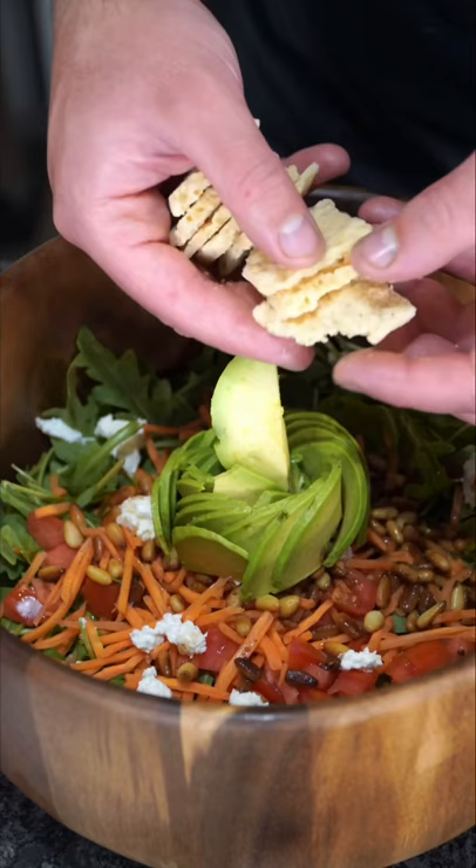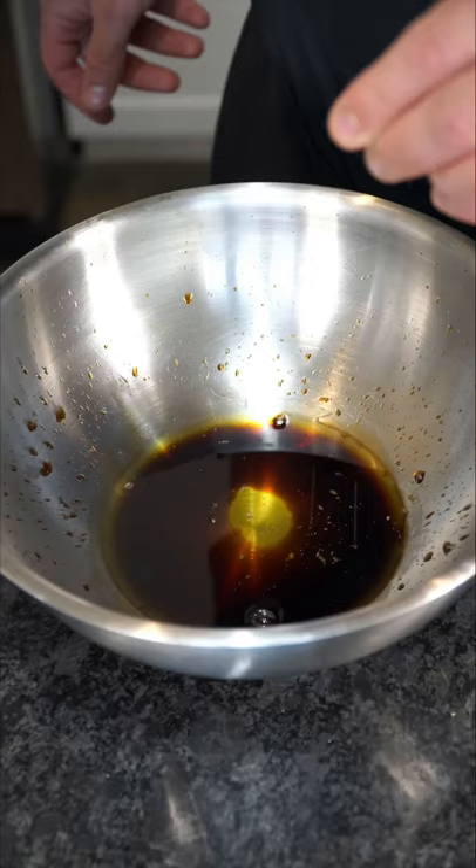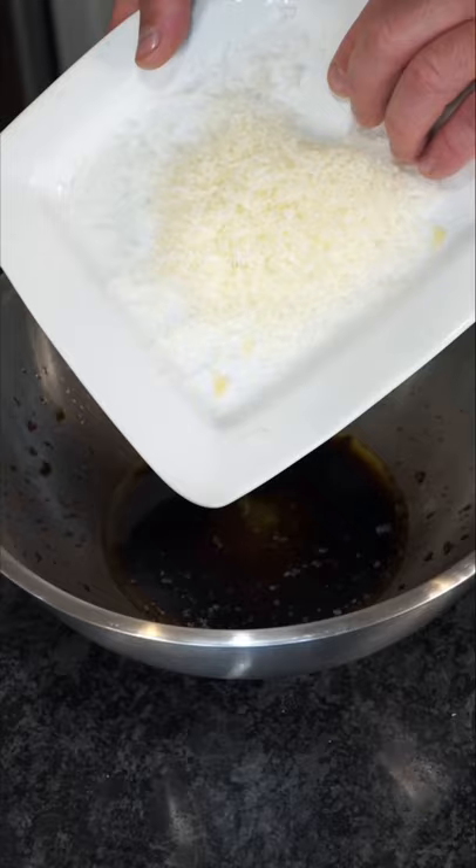It has our form of croutons — I like adding parmesan crisps. For the dressing, to some balsamic vinegar we add some olive oil, a light touch of salt, and I like to add parmesan cheese.